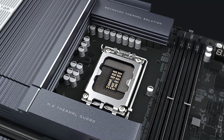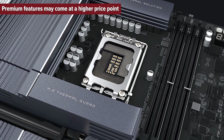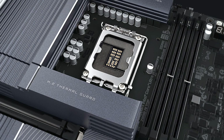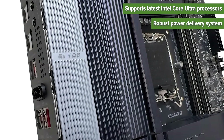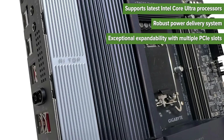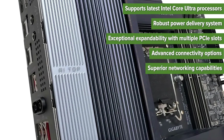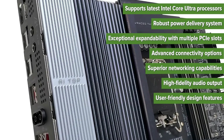So what are the pros and cons of choosing the Gigabyte motherboard? Cons: premium features may come at a higher price point, and advanced features might be overwhelming for beginners. Pros: supports the latest Intel Core Ultra processors, robust power delivery system, exceptional expandability with multiple PCIe slots, advanced connectivity options, superior networking capabilities, high-fidelity audio output, and user-friendly design features.